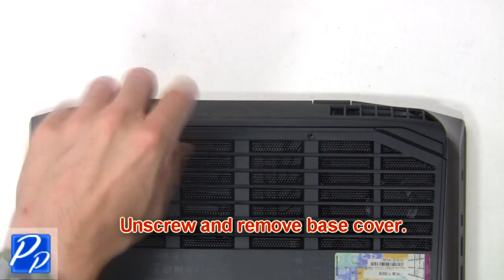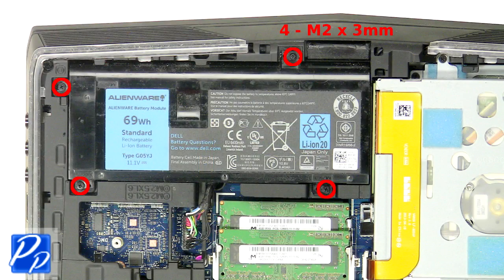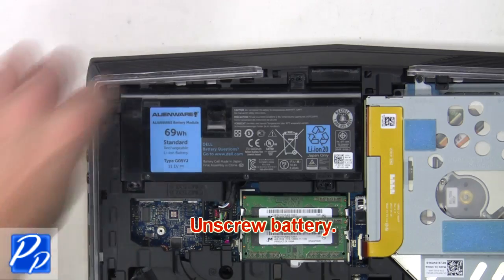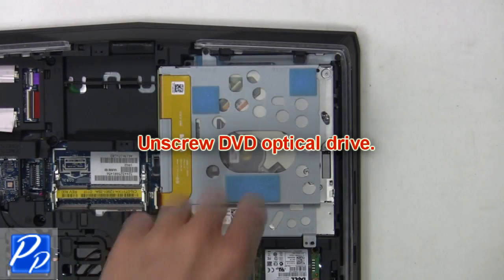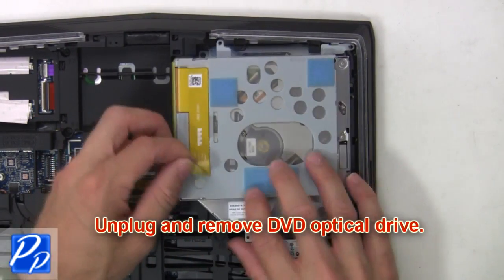Now unscrew and remove the base cover. Next, unscrew the battery, then unplug and remove it. Now unscrew the DVD optical drive, then unplug and remove the DVD optical drive.